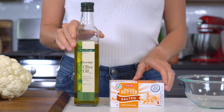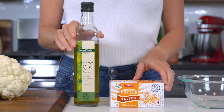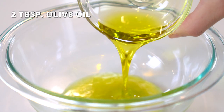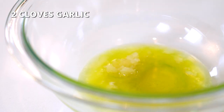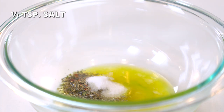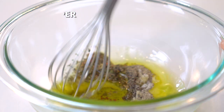Now that the cauliflower is prepared, it's time to move on to that garlic and herb sauce. We're going to use a combination of both oil and butter, but feel free to use all of one or replace it with a dairy-free butter alternative. In a small bowl, add two tablespoons of melted butter, two tablespoons of olive oil, two cloves of crushed garlic, one teaspoon of Italian seasoning, half a teaspoon of salt, and one-fourth teaspoon of black pepper. Whisk until well combined.